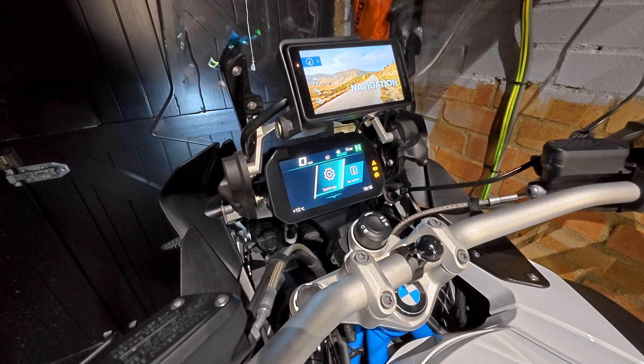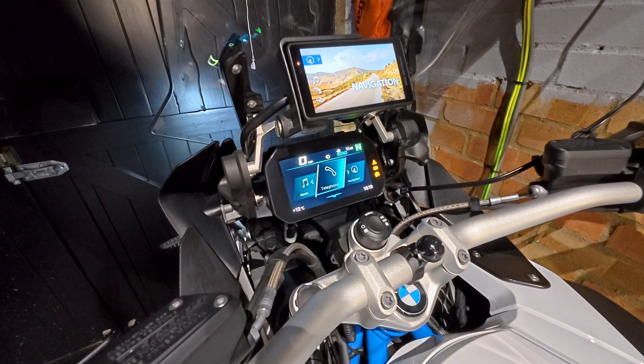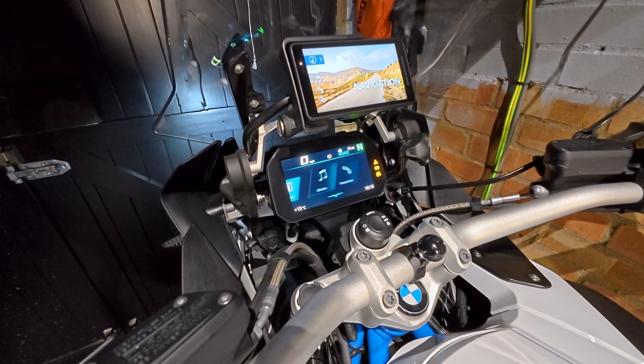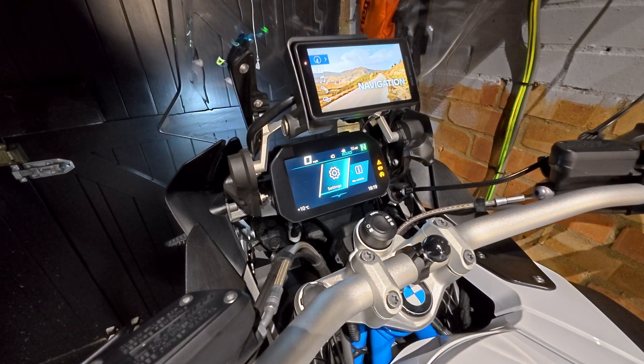Going to the menu now, settings is the first tile, followed by vehicle, media, telephone, navigation, and sport. All the other tiles have been disabled, so those are the only tiles now on the TFT display — exactly the way I wanted it set up.